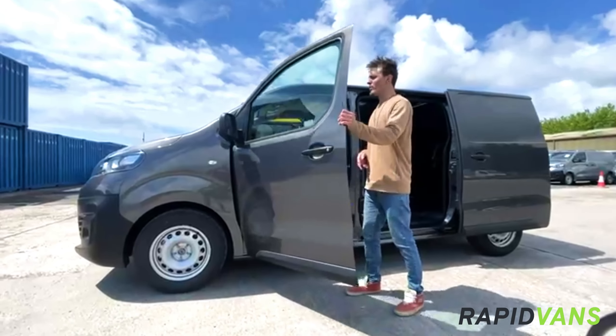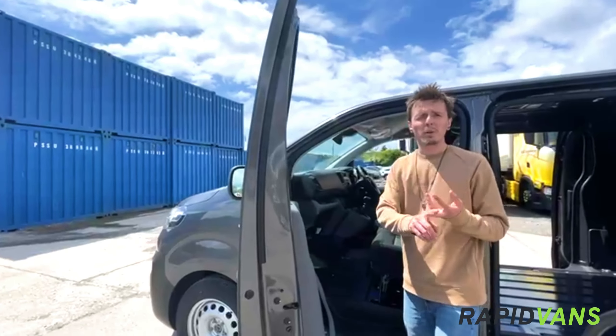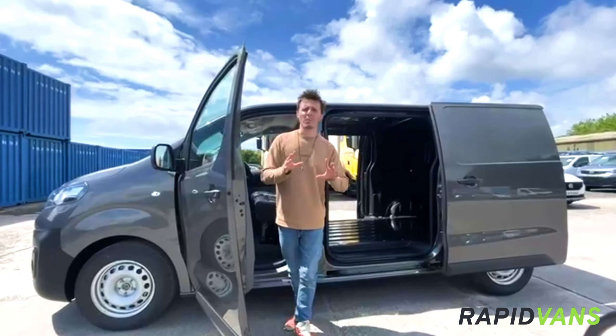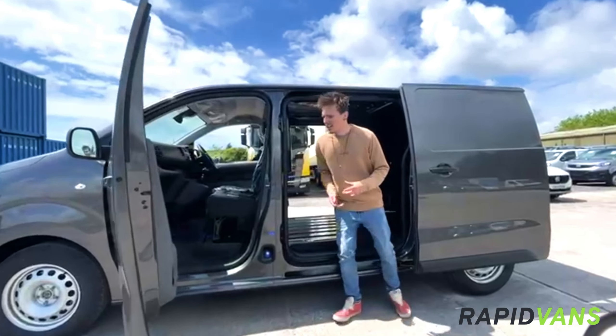Coming through onto the inside, you've also got all of those key features that you're always going to need — your DAB radio, Bluetooth, USB, hands-free, air conditioning, cruise control. What more would you need? But the most important part about this van is how practical it is.